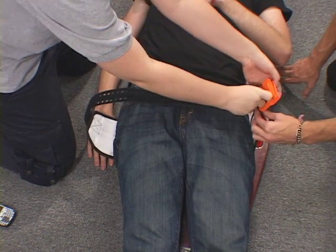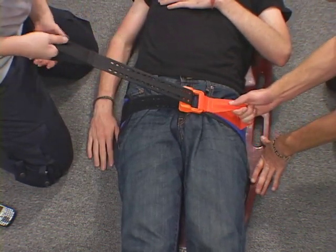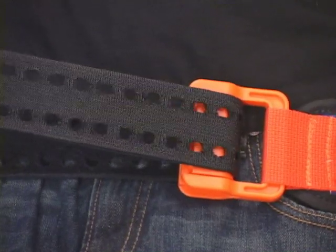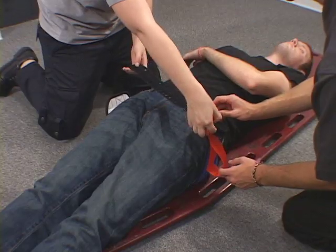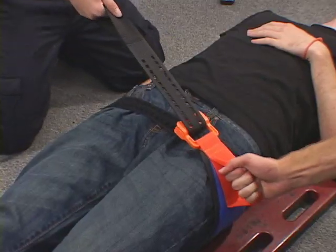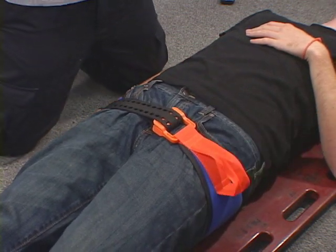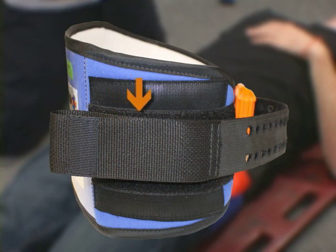Next, insert the webbing through the buckle. Then grasp the fixed pull handle on the other side of the belt and pull the two handles in opposite directions. Pull until you hear or feel the buckle click, or the belt stops. When you determine that the buckle has engaged, do not release tension. Maintain tension and firmly press the free pull handle against the belt. The velcro hooks on the surface of the free pull handle will secure it in place.